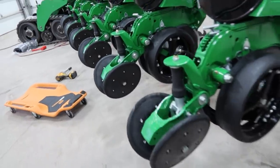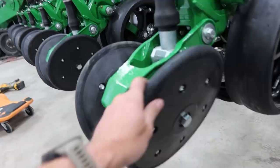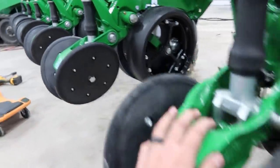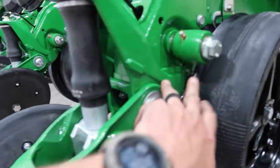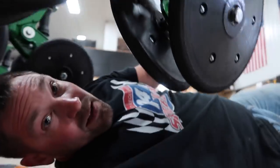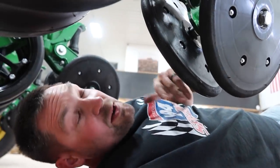Now we're putting on the final closing wheel system. Jim's going around throwing the actual wheels on, and I'm going underneath loosening the bolts that we put in the first time, because we were unaware of the alignment issue that we needed to be aware of.